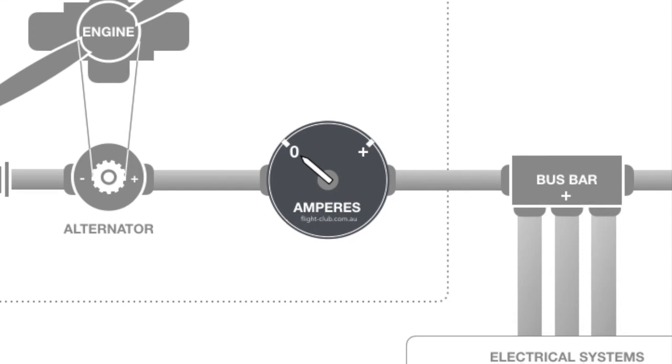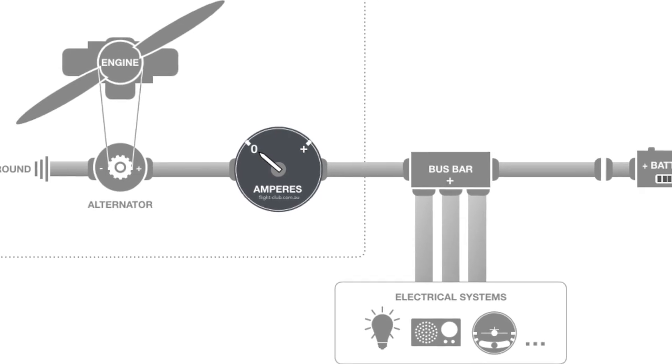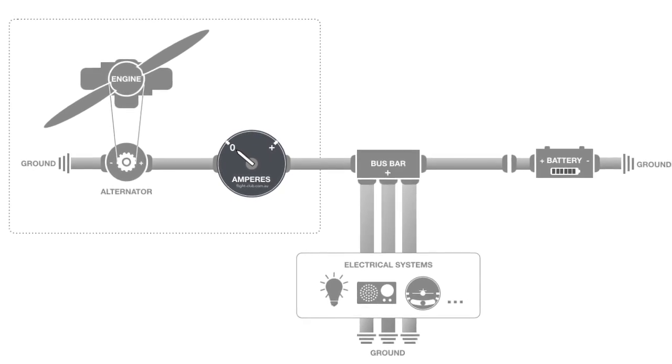The left-zero ammeter is a simple gauge which measures the load on the alternator. It's very important for the pilot to understand this gauge as it can indicate a potential problem in the aircraft's electrical system.